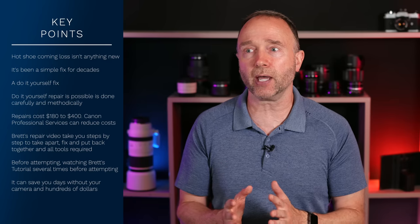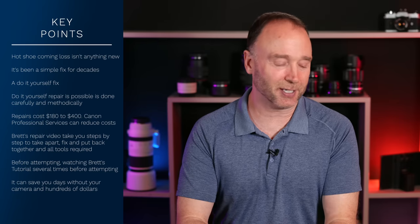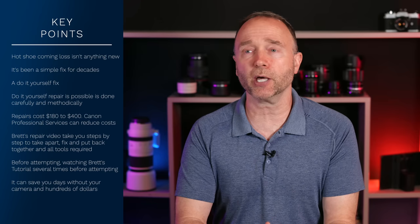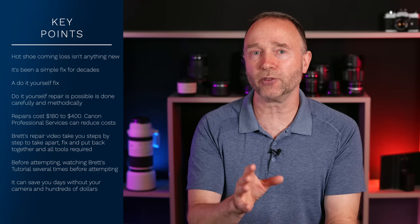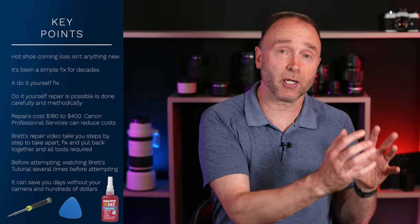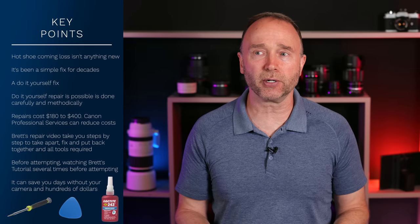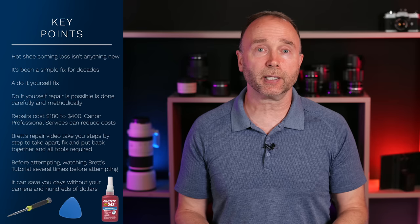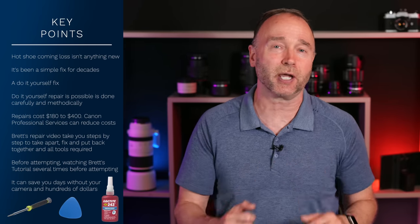I get that it's a little bit scary. Even myself, when I first saw this, I watched the video the first time and thought there's no way I'm going to do this. But after watching it a second and a third time, I thought, you know what, this isn't so bad. By having Brett's video right there and going through it piece by piece, making sure I've got all the tools and the Loctite ready ahead of time — I've certainly taken apart other devices that are more complicated, like an Apple Mac Mini, which are very difficult to get into with really small screws in really tight places.